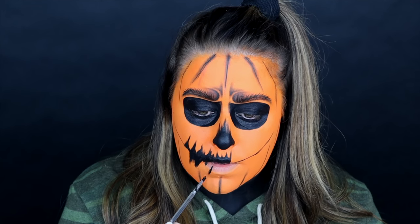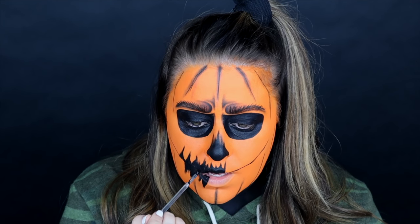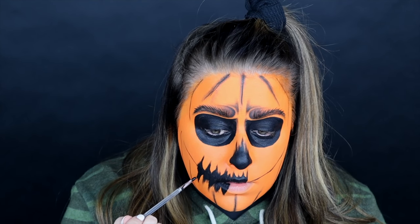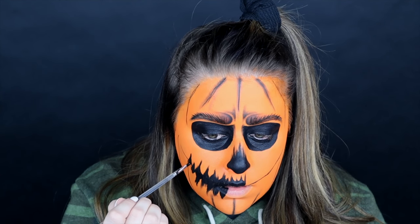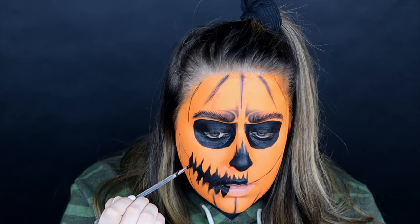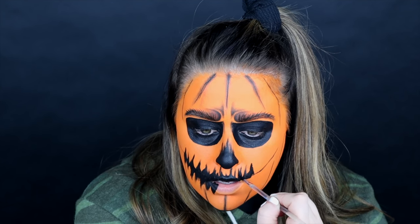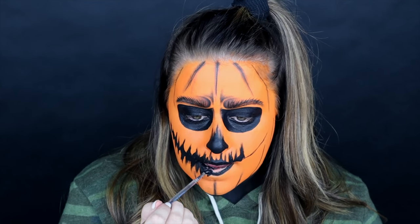I'm not making sure the teeth are matched up perfectly top and bottom, so there's literally no pressure to make it perfect. I think it looks really great. At one point I kind of just started scribbling up and down and it worked, so really no pressure on this part.